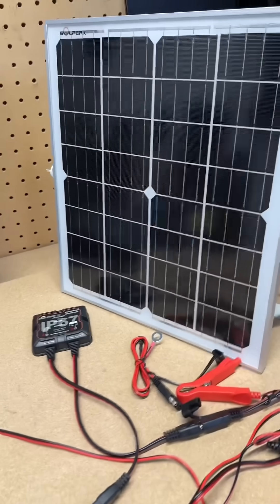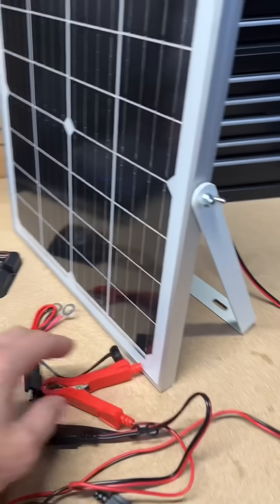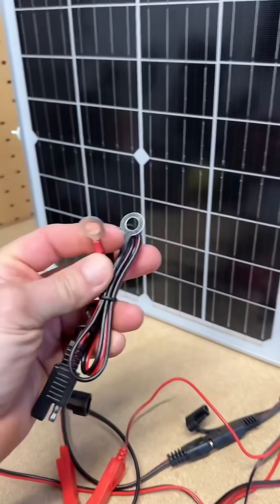A friend of mine picked this up for his trailer that sits inside a field, so anytime he hooks up to it the battery is fully charged — because it's got a winch on it and all these other types of things. It comes with the gator clips, and it also comes with these so you can bolt it right up to the battery if you want.